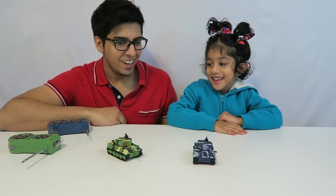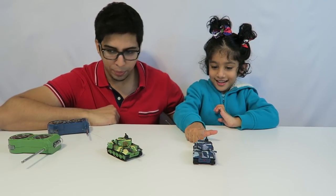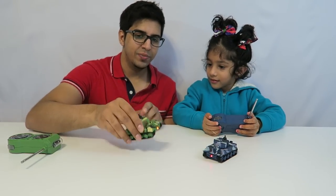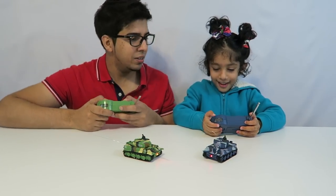Are you excited? Yeah! Which tank do you want — the green one or the blue one? The blue one. Okay, don't press anything yet. I'm going to turn mine on too. And I got my remote here as well. Are you ready to play? Yeah. Let's play.